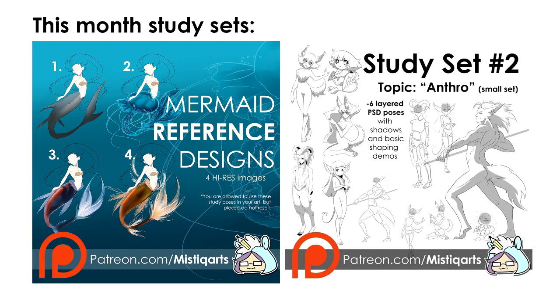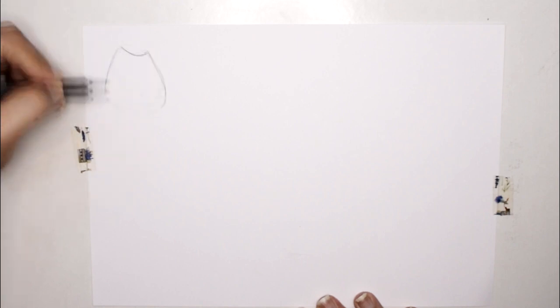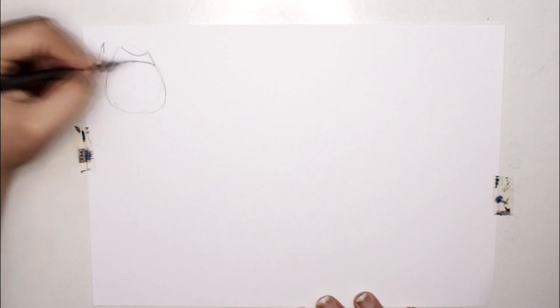Hello fellow unicorns and welcome to another video. Before we begin, make sure to check out my Patreon page for this month's themed manga study packs and references. Let's begin today's video featuring a lot of different types of manga and anime mouth shapes and poses, and what goes behind the scenes when you draw manga mouths for your character.